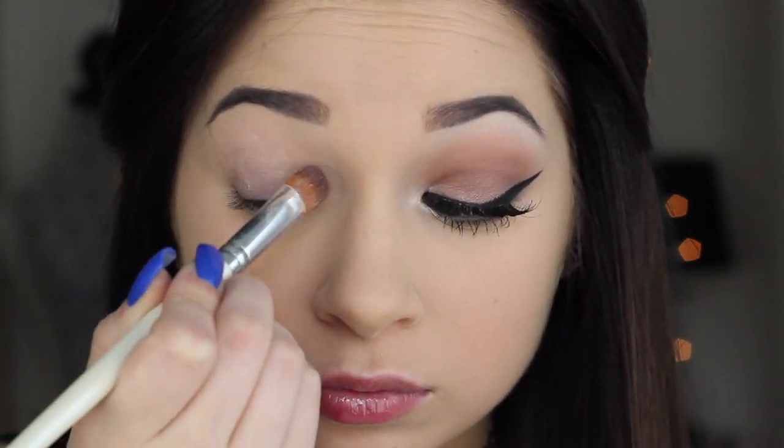I even did a middle part for this tutorial and I am feeling it. So we're going to start off with priming the eyes. I'm going in with the Lorac Behind the Scenes eye primer — this has literally taken the place of my favorite eyeshadow primer, it lasts all day. I'm just putting this from my lid to my brow.